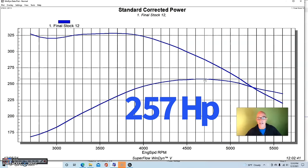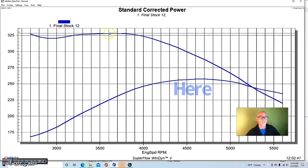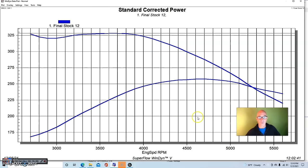In stock form, this engine made 257.5 peak horsepower at 4,700 RPM. Torque was pretty decent for a 5-liter V8 — 328 foot-pounds, and over 300 foot-pounds all the way out to 4,500 RPM. So it would feel good driving around, but it's a stock cam, stockish kind of motor.